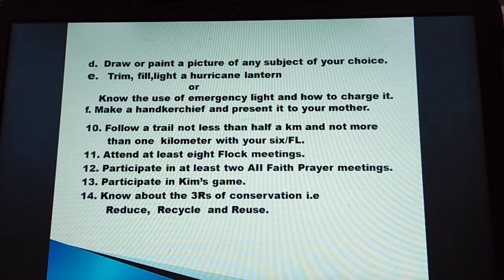Point F: make a handkerchief and present it to your mother. Number 10: follow a trail not less than half a kilometer and not more than 1 kilometer with your six and flock leader.